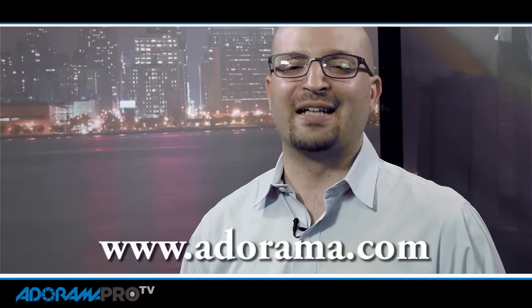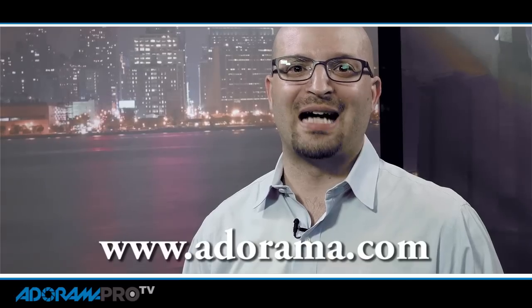I'm Michael Artis. This has been an Adorama Pro Video Tutorial. Thanks so much for watching, and check out some more on Adorama.com.